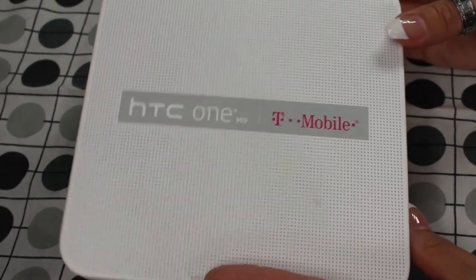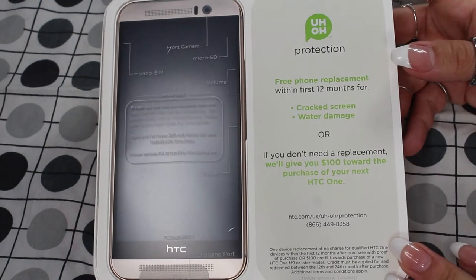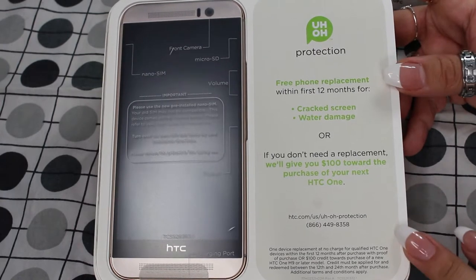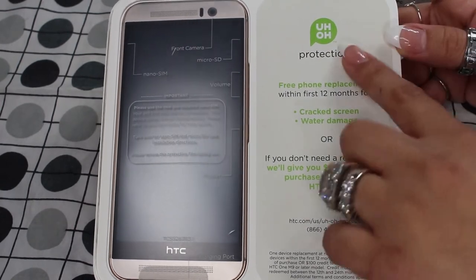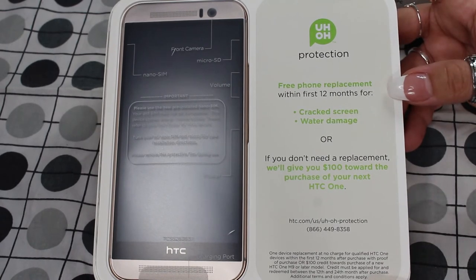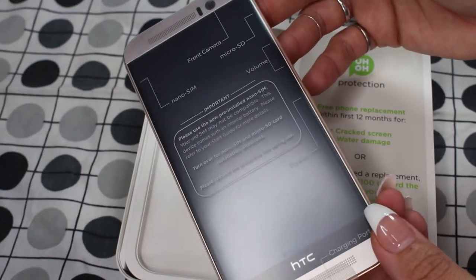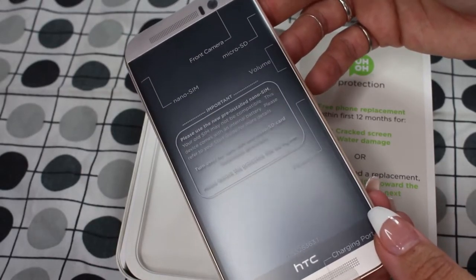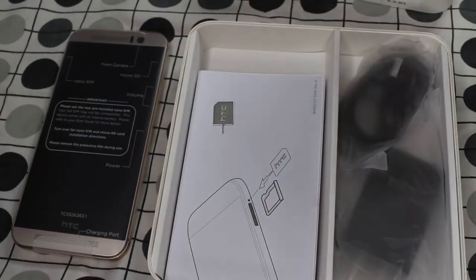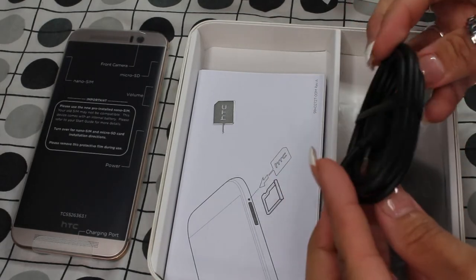So I'm going to go ahead and unbox this with you guys and give you a couple of details about the product. The phone comes in a recycled package — I think they use 90% recycled products for packaging. Right here it states the protection, so you get a free phone replacement for 12 months, which I think is pretty awesome. This is the device — I'm going to put this aside and take out the remaining items in the box. Once you lift this up, you should see your USB charger, which is a typical mini USB charger.